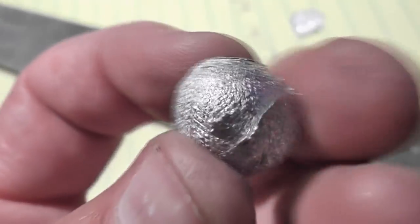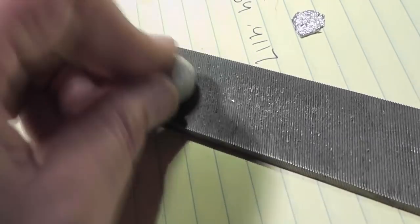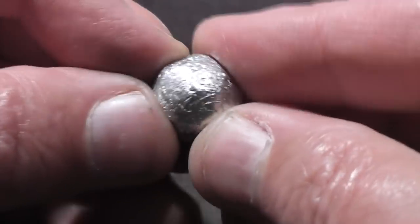Now the density of aluminum is not very high. These balls weigh approximately a quarter of an ounce, but they are very well compressed. I actually hammered on them and did all that work to make them as compact, hard, and round as possible. Okay, let's get out there and shoot them.